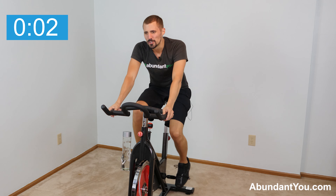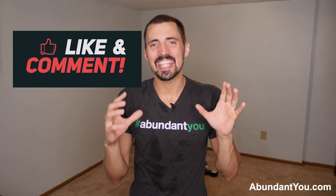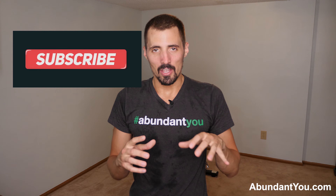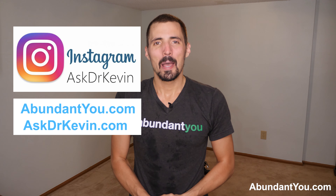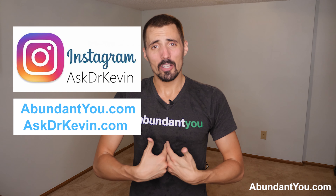Awesome job today, guys — you just completed an insane 20-minute HIIT fat-burning workout on the bike. You better be sweating like I am if you did this. Remember, push yourself to that ten out of ten max effort because you want to reap all the benefits that come with high intensity. If you like this video, please give us a thumbs up and comment below — let me know what you think, what kind of future HIIT workouts you'd like to see, and what's your favorite time to do a HIIT workout — do you do it in a fasted state or not? Check out our website AbundantU.com, Natural Health Made Easy blog, or reach out to me at AskDrKevin.com or follow me on Instagram at AskDrKevin. I'm here to serve you and I'll see you in the next HIIT.